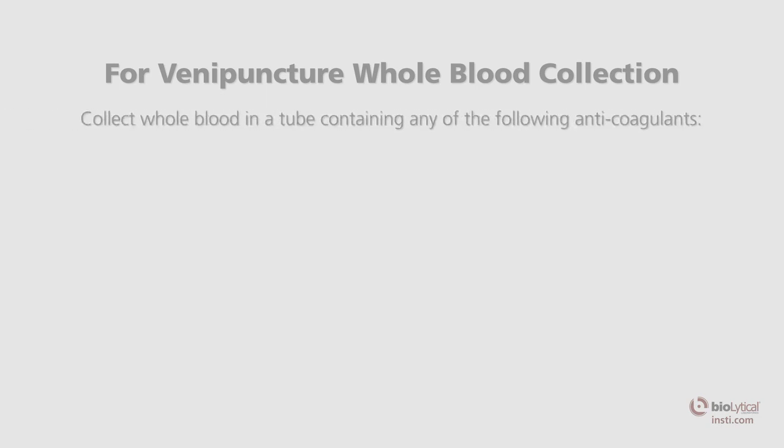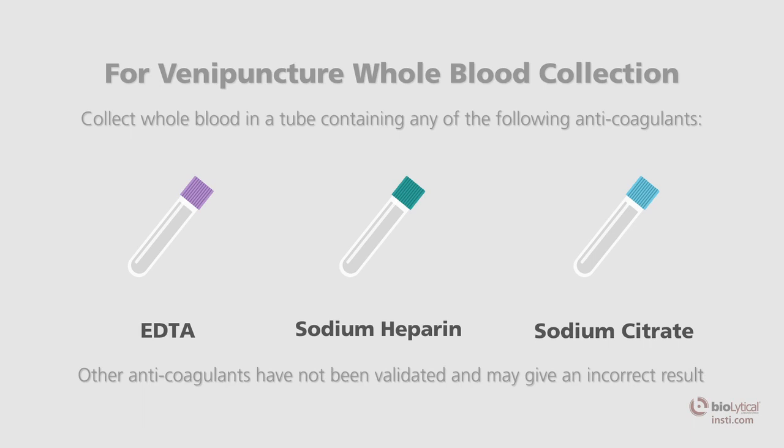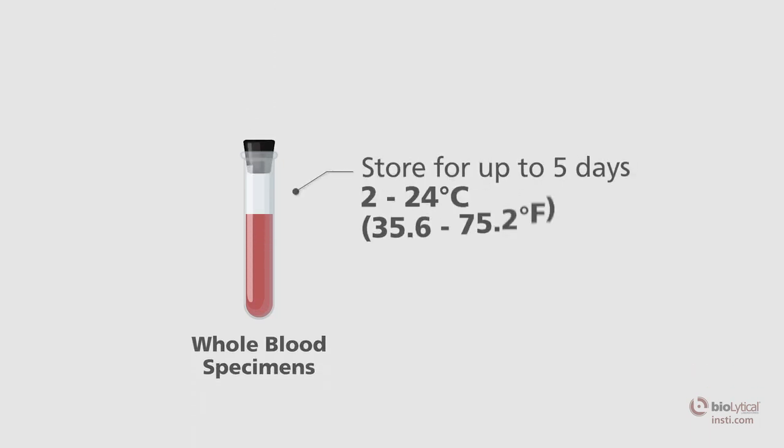Using standard venous phlebotomy procedures, collect a whole blood specimen in a tube containing any of the following anticoagulants: EDTA (lavender top), sodium heparin (green top), or sodium citrate (light blue top). Other anticoagulants have not been validated and may give an incorrect result. If not testing at the time of specimen collection, whole blood specimens may be stored for up to five days at 2 to 24 degrees Celsius, 35.6 to 75.2 degrees Fahrenheit. Prior to testing, mix the blood by gentle inversion several times. Do not heat or freeze whole blood specimens.